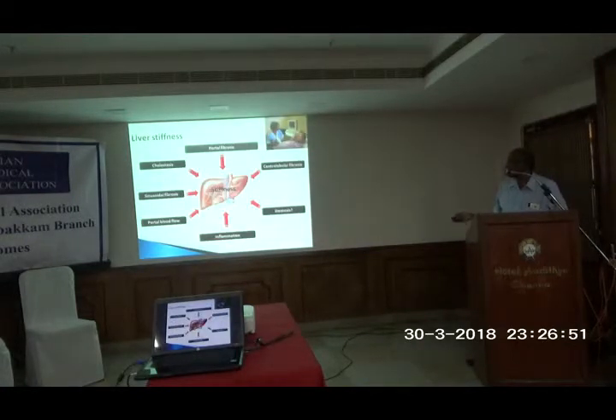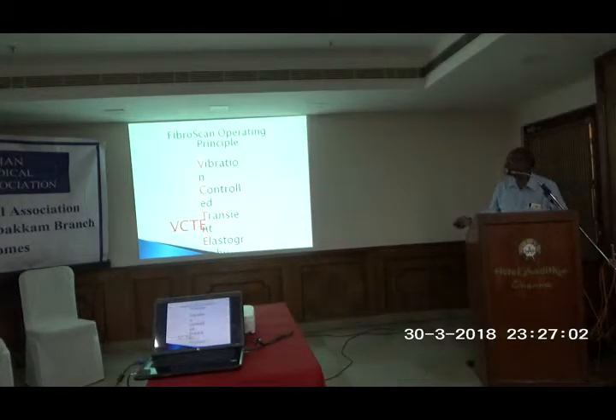This stiffness is affected by various conditions like acute inflammation, various types of fibrosis including portal fibrosis, sinusoid fibrosis, and central fibrosis, as well as the presence of fatty liver. The main operating principle is VCTE, the Vibration Controlled Transient Elastography. This procedure is also referred to as transient elastography, fibroscan, or transient elastography.